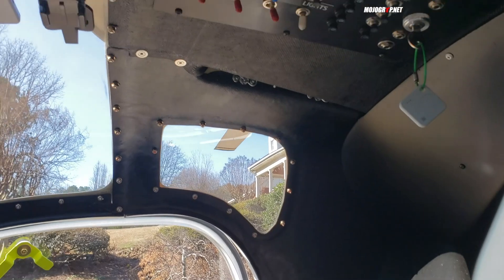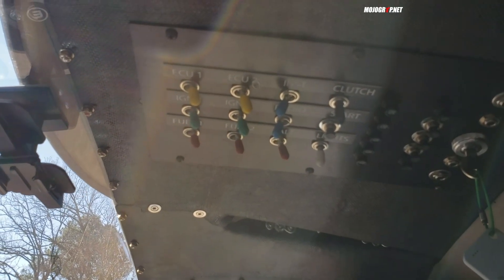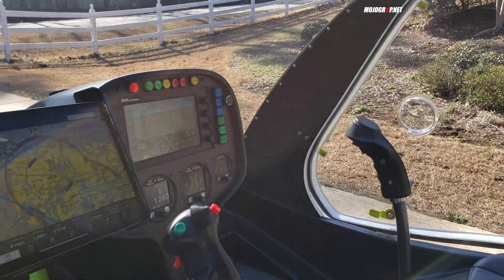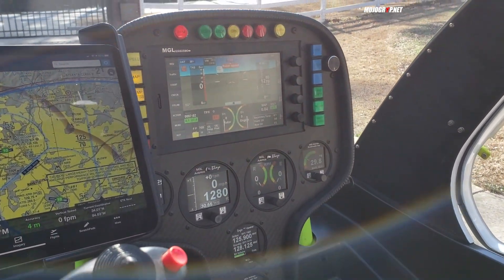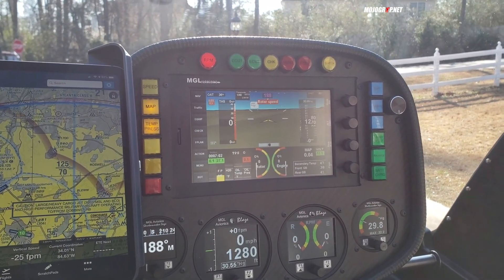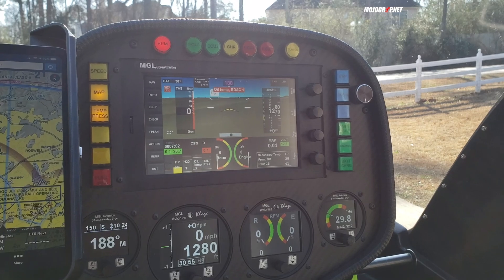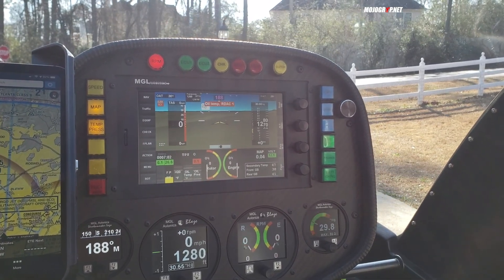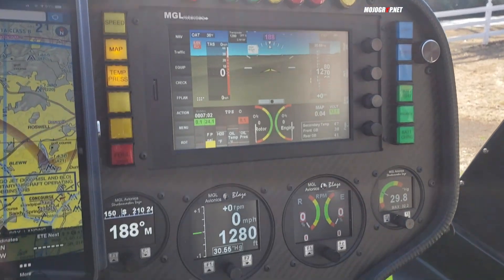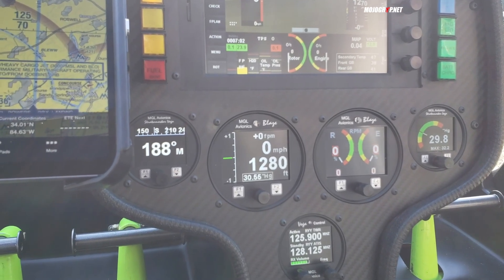Up top you can see how many switches there are — not a lot. All your electric switches are up here along with two rows of circuit breakers. Looking at the cockpit, you've got one glass screen for your avionics, which is MGL. For people new to experimentals, MGL is a staple brand when building either an airplane or a helicopter. A lot of pilots go for MGL because you can modify them, as the owner did for this aircraft.